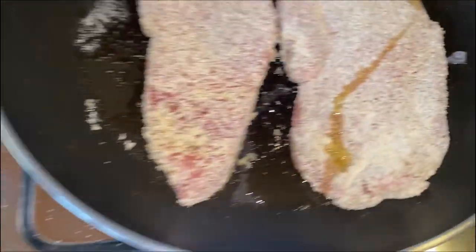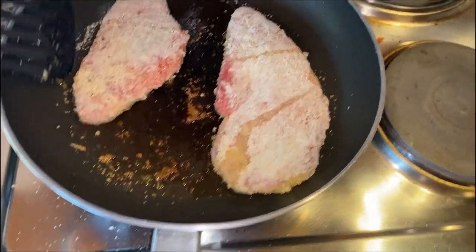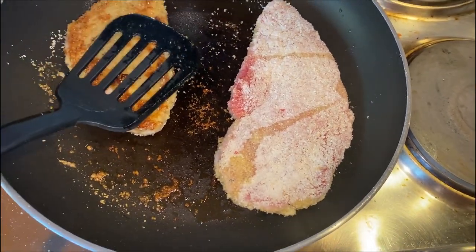Just fry it with a bit of oil so it won't stick to the pan and it will be easy to flip. Time to flip them — it's hard with one hand but let's see. That's the color you want: nice and golden brown.